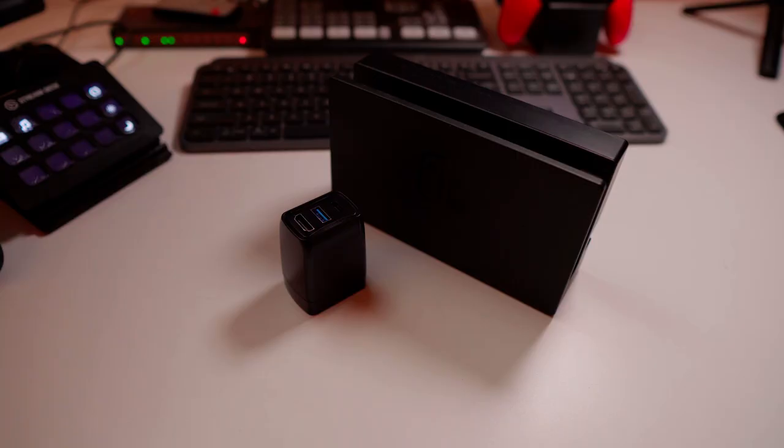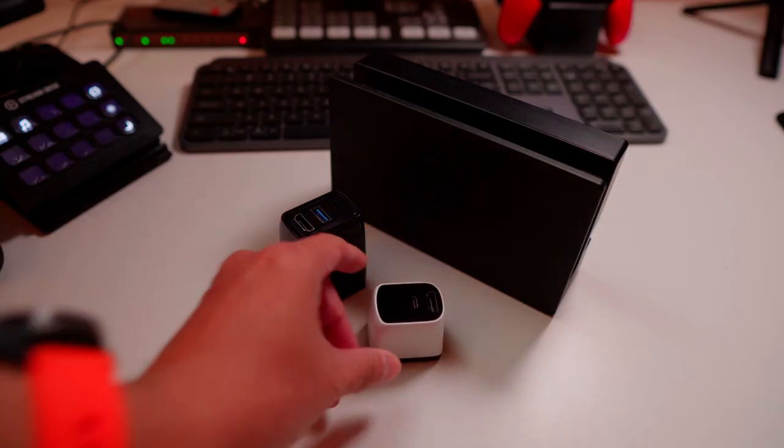This is Genki Cover Dock. It's 10x smaller than the official dock. And this is Genki Cover Dock Mini — now it's 20x smaller than the official one. It must be the most pocketable dock on the market. I bought many third-party docks after Switch came out, and this Cover Dock is my favorite.